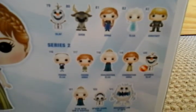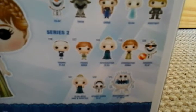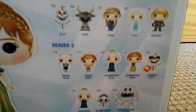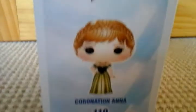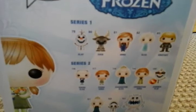Series 2 is Young Elsa, Young Anna, Coronation Elsa, Coronation Anna, Summer Olaf, Coronation Elsa with Orb and Scepter, Upside Down Olaf, and Six Foot Marshmallow. The back is the same with all of the figures you can collect.